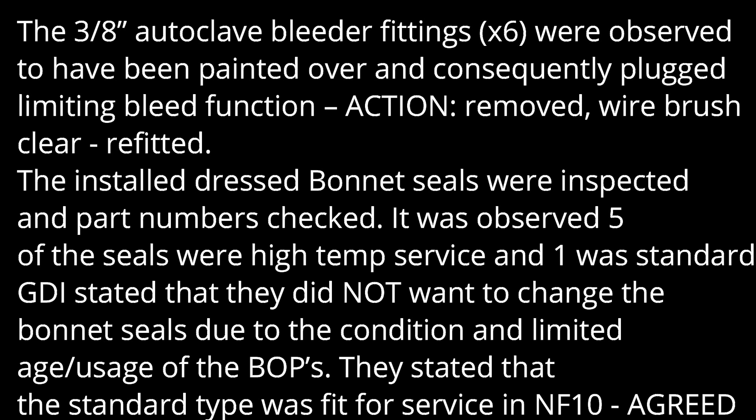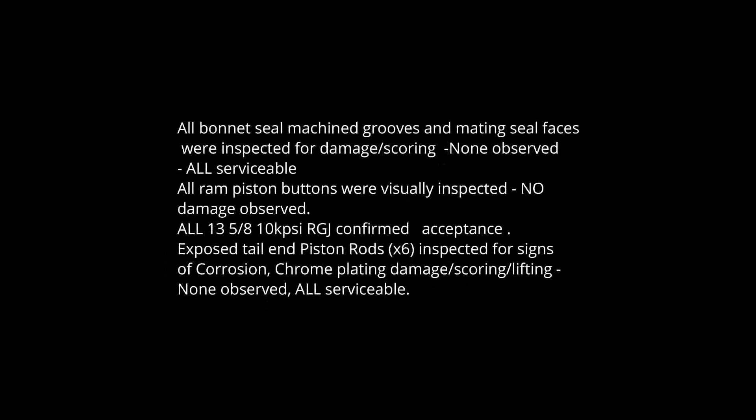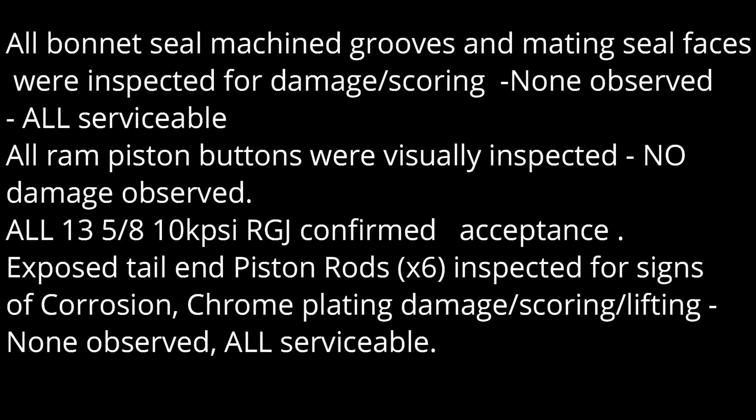The installed bonnet seals were inspected and part numbers checked. It was observed that five of the seals were high-temp type and one was standard. GDI stated they did not want to change the bonnet seals due to the conditions and the limited age and usage of the BOPs. They stated that the standard type was serviceable through the surfaces in well F10. Action agreed. All bonnet seals, machined grooves, and mating seal faces were inspected for damage — none observed, all serviceable.